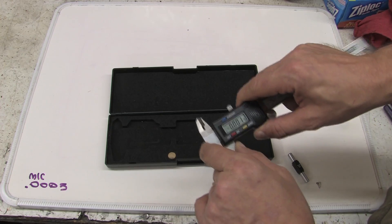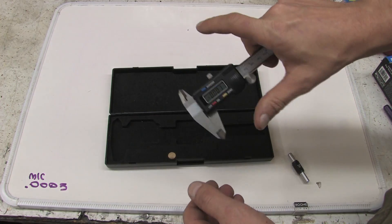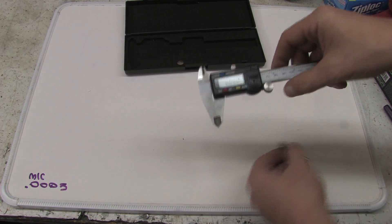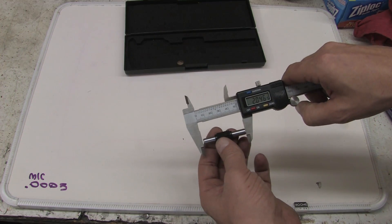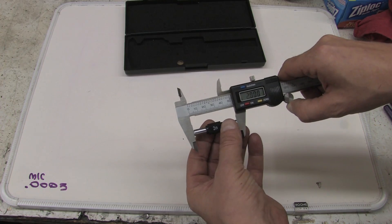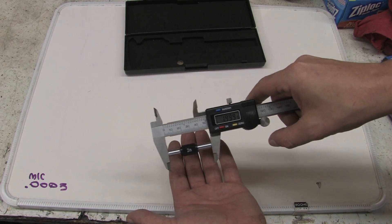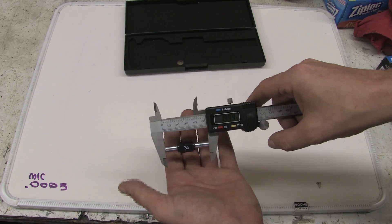You've seen me use these in other videos — these are no surprise. You turn the thing on and it digitally reads out what the measurement is. I'm going to make sure it's closed all the way, open and close, and zero it. If I want to see how accurate this is, I would open it up and clamp down on this reference. And it looks like I've got 1.9995.